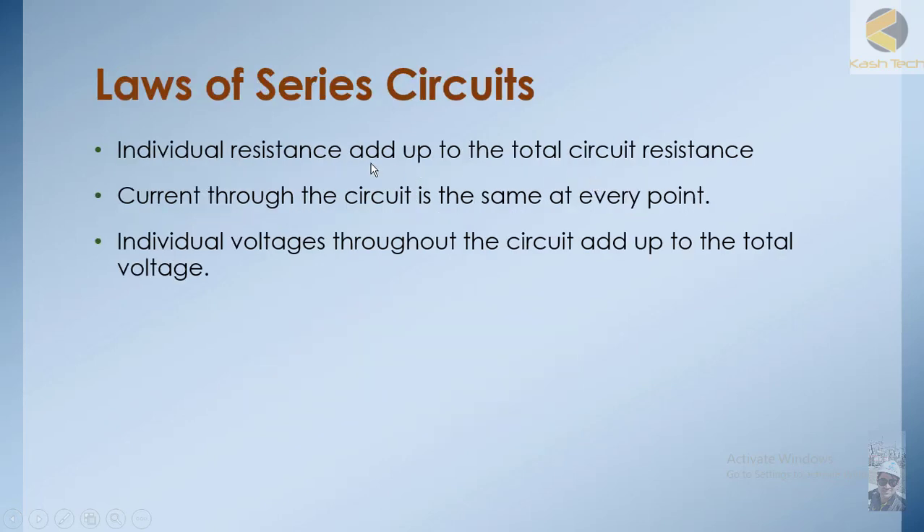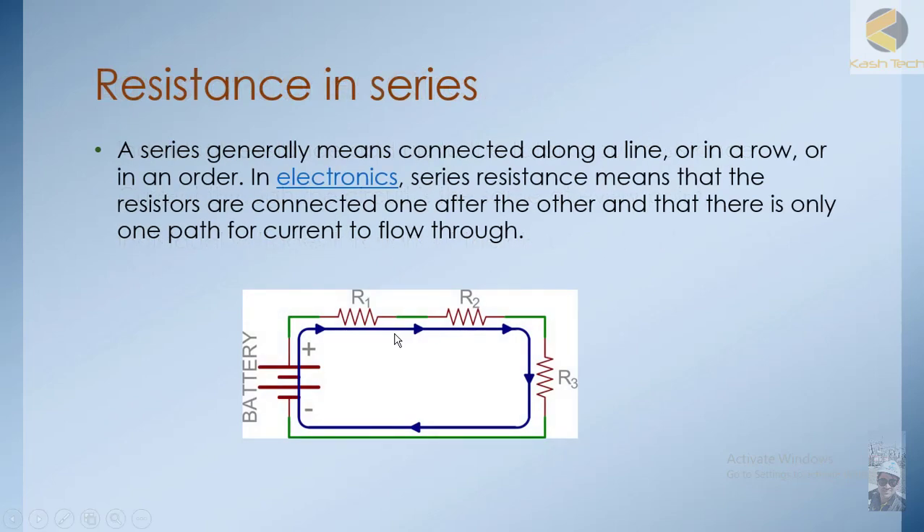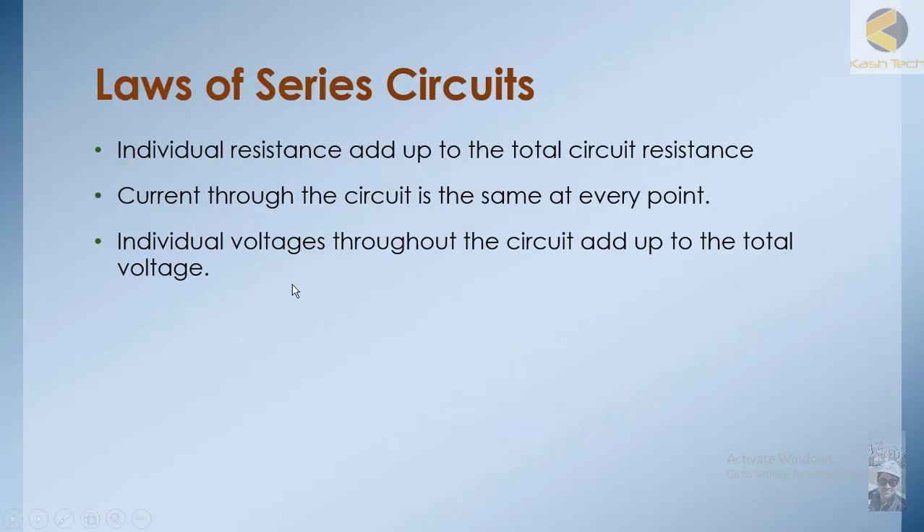The laws of series circuits are: individual resistances add up to the total resistance. For example, if R1 equals 1 ohm, R2 equals 1 ohm, and R3 equals 1 ohm, then the total resistance equals 3 ohms. Also, the current through the circuit is the same at every point, and individual voltage drops add up to the total voltage.